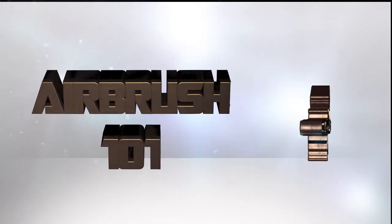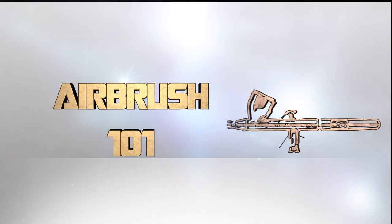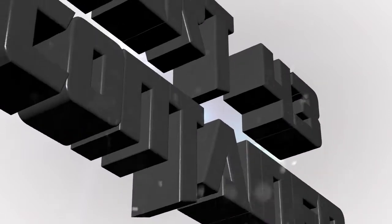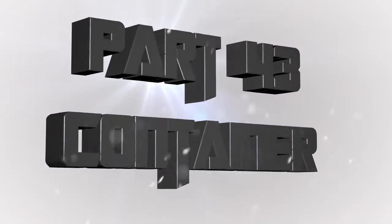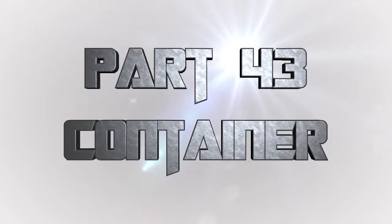Hey everyone, welcome back to Airbrush 101, a series of videos where I teach you all about airbrushing miniatures from start to finish. This is part 43 where I'm going to show you how to paint an MDF crate in a very different fashion than I did the previous crate.